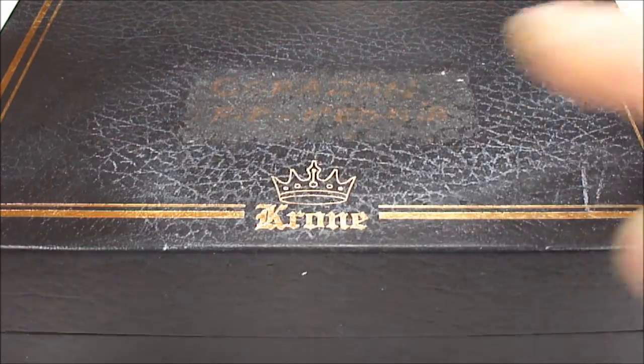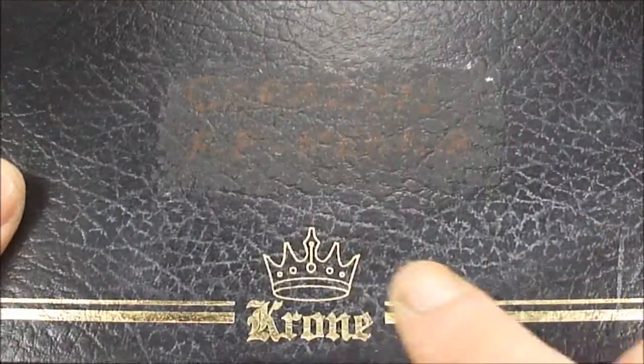Hi everybody, Steph here. Today what we're going to show you is a Krone Fountain Pen.